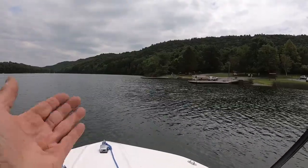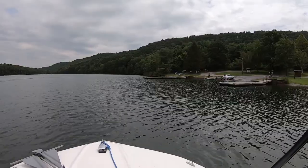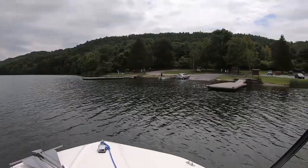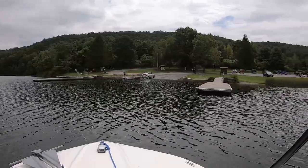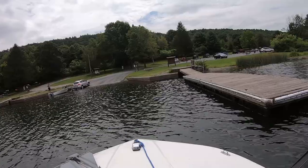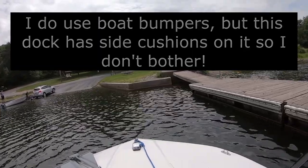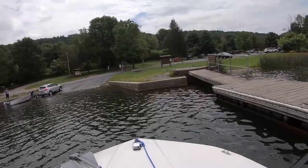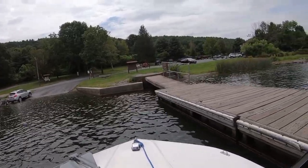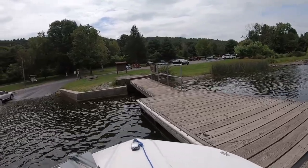Coming into the dock, one of the things to take into consideration is the wind — the wind is coming this way, so I want to dock on the windward side. I ease the boat around the side of the dock, bring it in alongside, give it a little backward motion, and turn the motor towards the dock to really get things seated. I let the wind do the work — it's as simple as that. Now I'll tie off and go get the trailer.